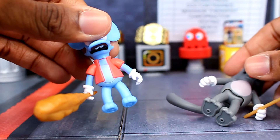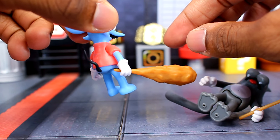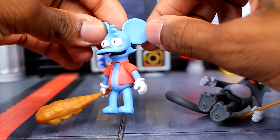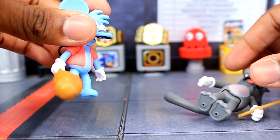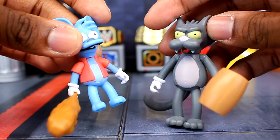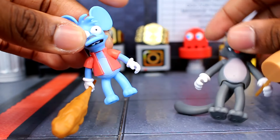Pretty standard overall — you can see the red vest on Itchy. The head sculpts don't seem too bad; I like them. You can see the teeth for Itchy, and there's the tail. For Scratchy, I think they definitely captured how he looks on the show. The white gloves are pretty standard.